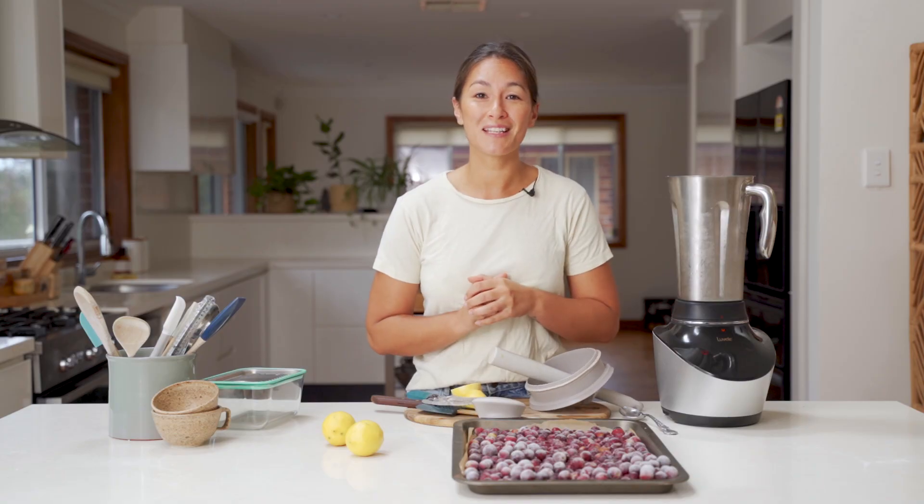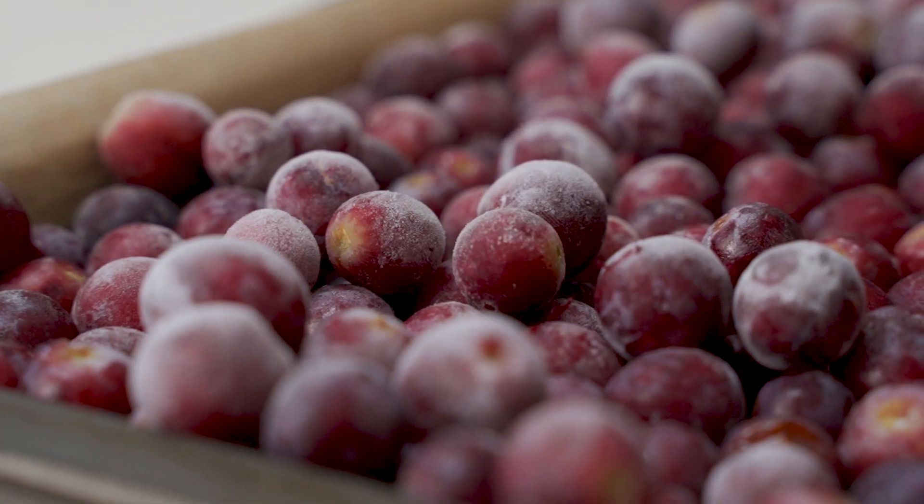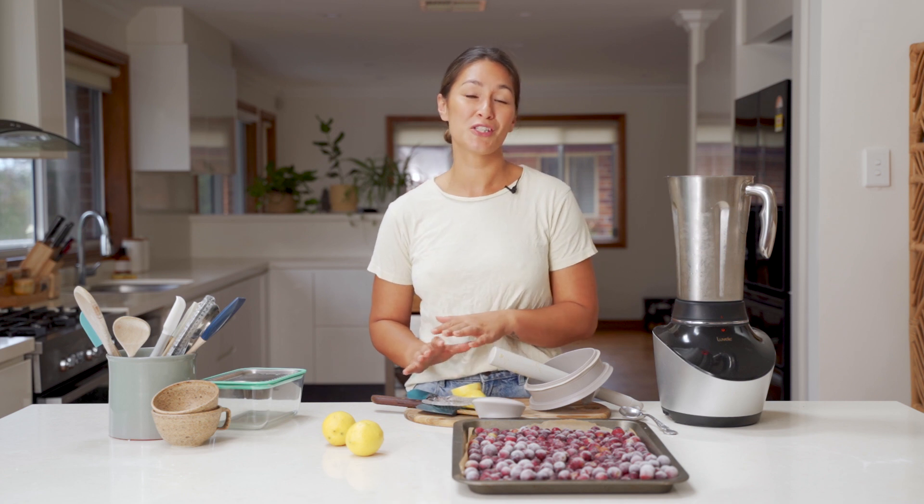I've got a kilo of the red seedless grapes now — they're frozen and ready to go. Same as before, into the blender jug, a little bit of zest, a little bit of lemon juice. Blend it up on smoothie mode, and we're done.